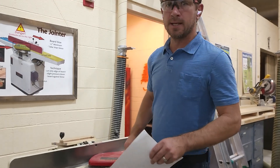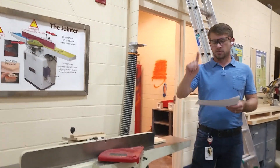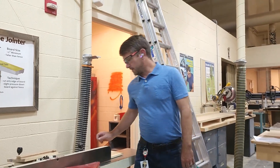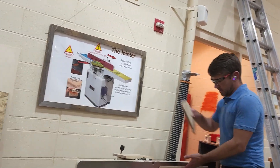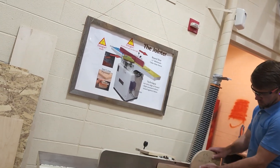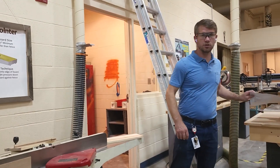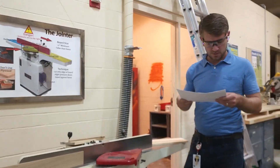We can adjust depth with the wheel or by lowering the table, but we're going to start with a small cut so it won't grab very hard — especially with beginners. If needed, just run it through a couple times; typically you only need one pass. It is safe to use a push stick if your fingers would otherwise be close to the blade. If you get near the end and you're over the top of the blade, grab the push stick and finish the cut to keep your hands out of the way.